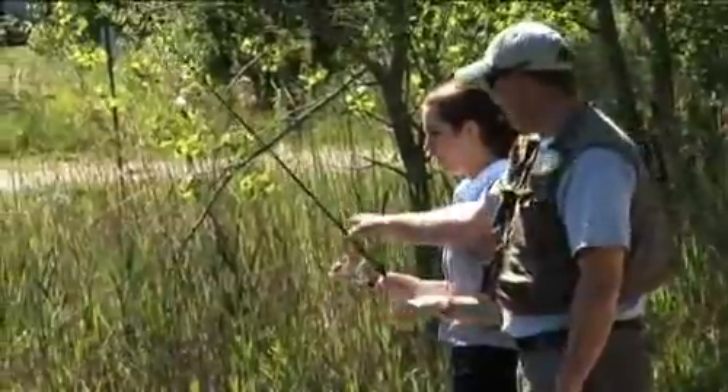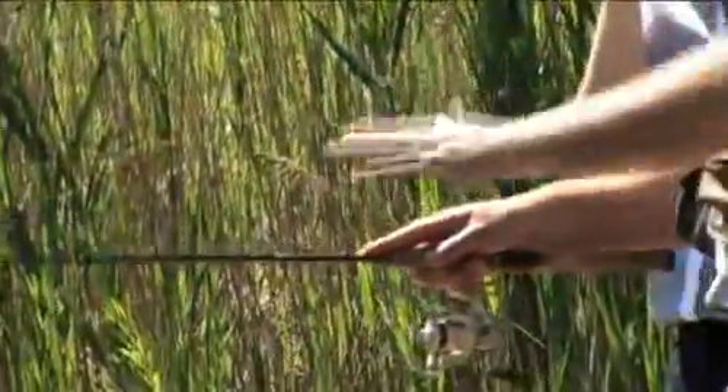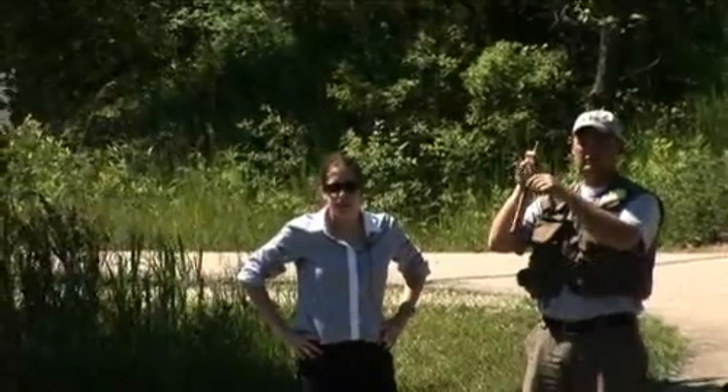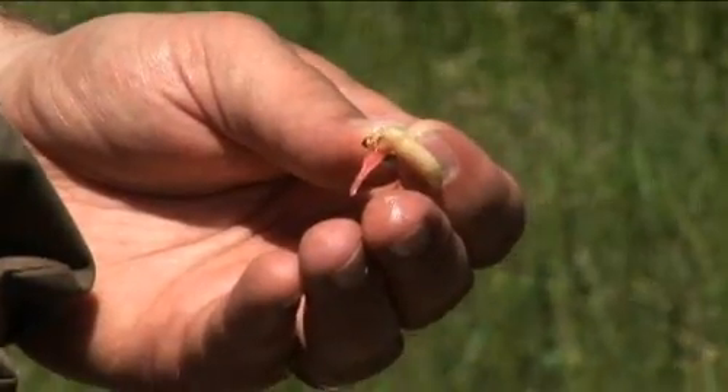Let me show you a little tip with the rod. You can see how tight the line is right now. When a fish hits it, you have more angle to pull if your rod's down. The important part when you're fishing is to make sure your line is tight so you can have good hook-setting power. Location is very important when you're fishing — obviously you want to fish where the fish are, and you also want to present them something that they're going to take.